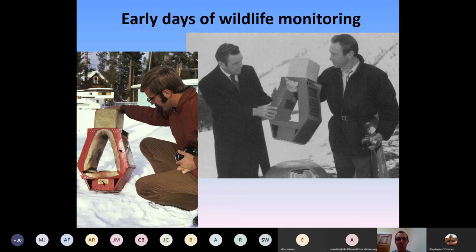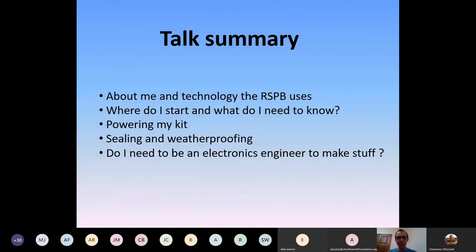Twenty years is a long time in conservation, especially in conservation tech. The first tracking collars for elk were in about the 70s — radio collars. It always makes me chuckle looking at the haircuts and equipment they were using back in the day. I'm going to talk a little about myself, the technology RSPB has used over the years, and what applications we've put it to.